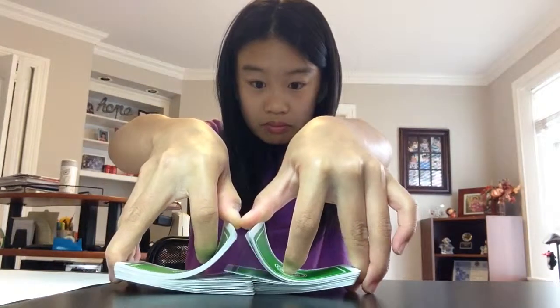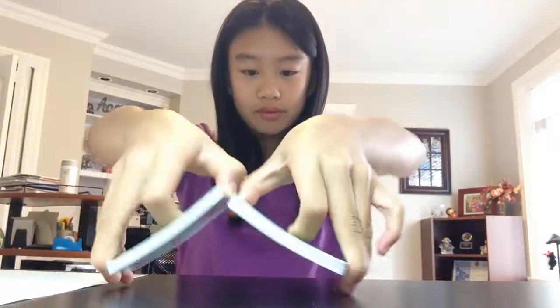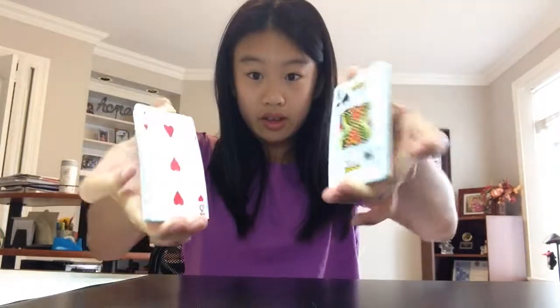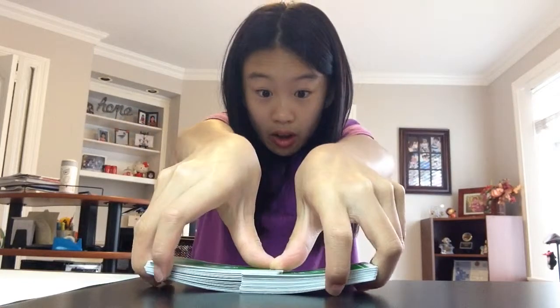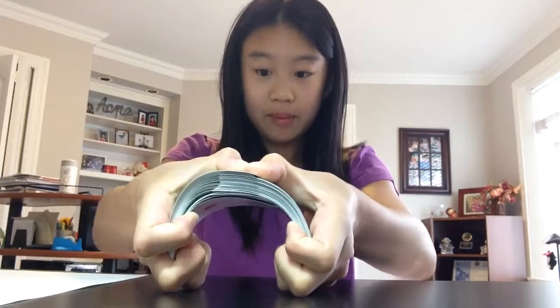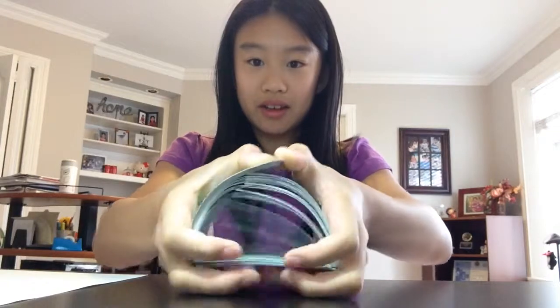So here's how you do it again. You can use more fingers if you want, it doesn't really matter. Remember to keep these fingers popping out on the end, just like that. And don't just stop there — hold the top with your thumb, push it up with your third, fourth, and pinky. Just like that, push it up.